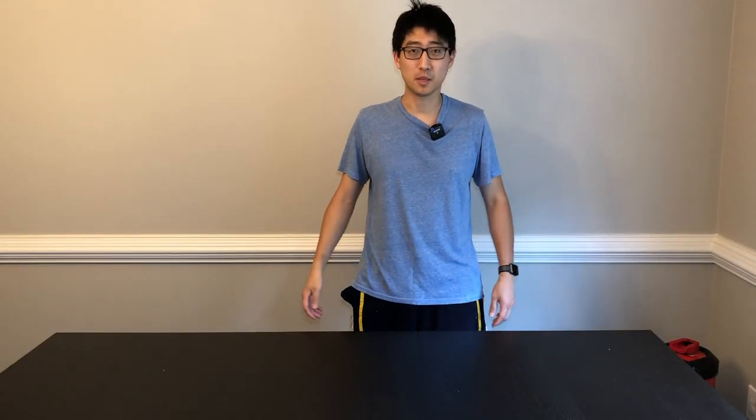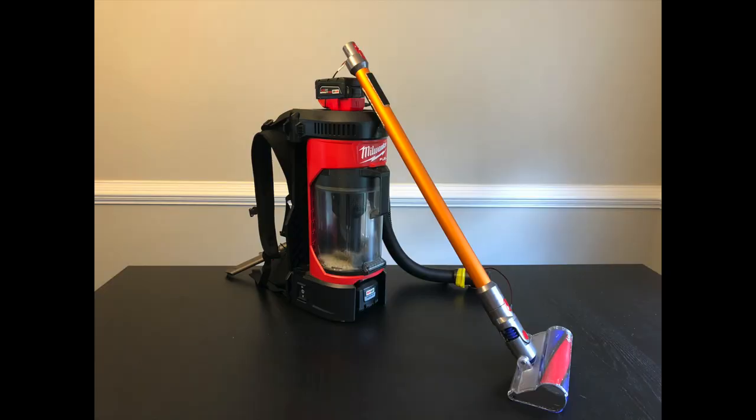All right, you guys, welcome back to the channel. On today's episode, we're going to be talking about the ultimate vacuum, so stay tuned.